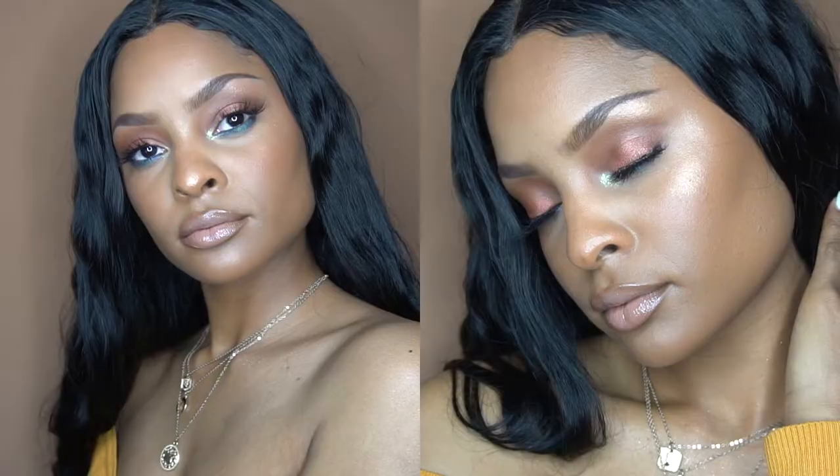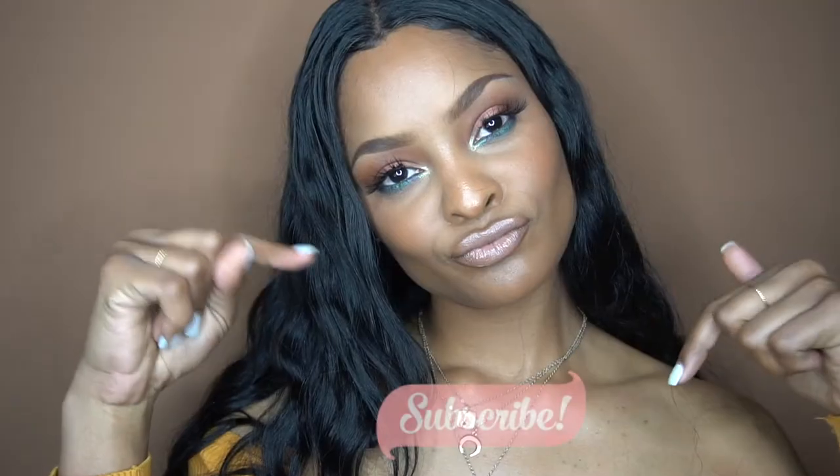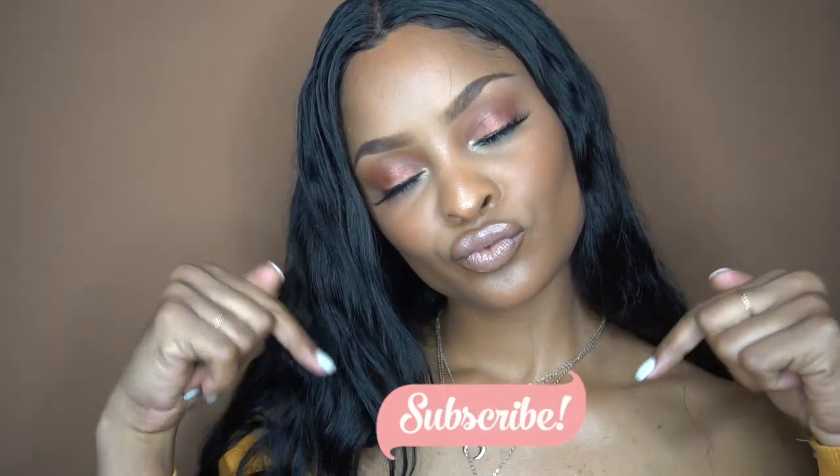Hey guys, so this look is gonna be a tropical summer vibe — an island gal vibe. This is what we're gonna be doing today: it's gonna be a blue smoky under eye and a peach eyelid. Make sure you subscribe and continue watching if you want to see how I got this look.